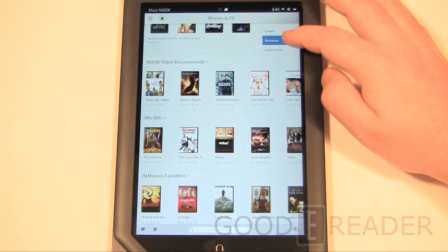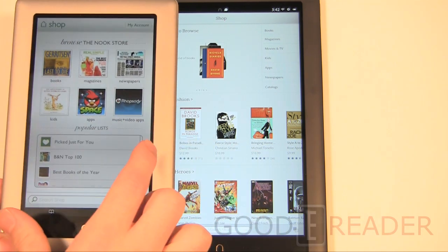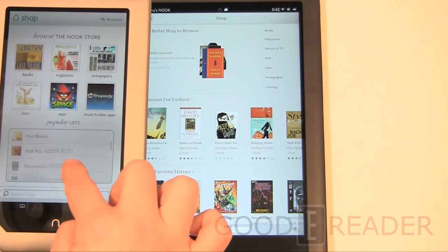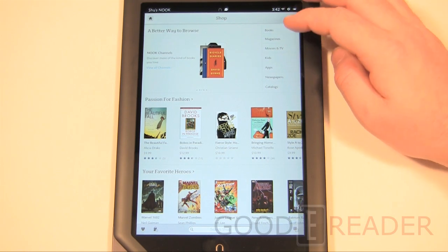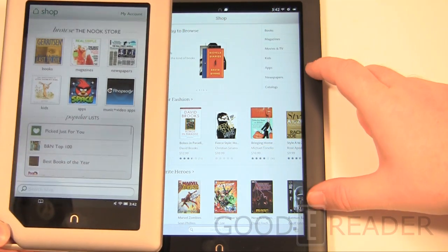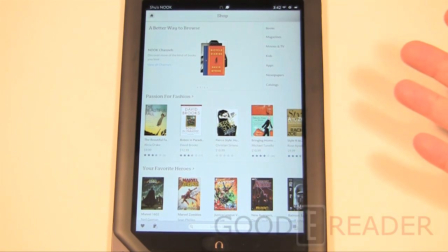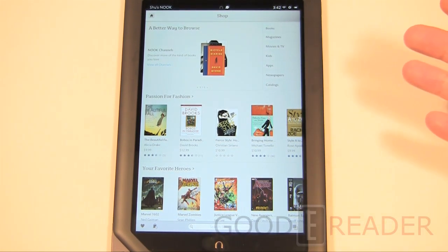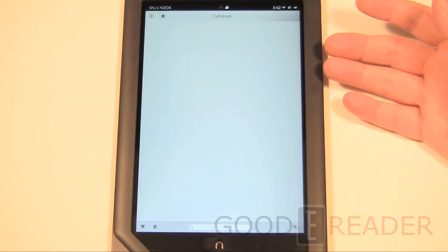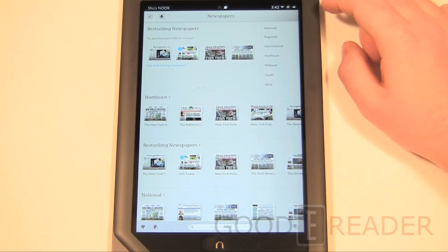We'll show a quick side-by-side of what the old store looked like on the Nook Tablet and Nook Color — you can see the refresh rate difference, and the store interface is drastically different from the Nook HD's store. There have been quite a few upgrades. Stay tuned to our YouTube channel at youtube.com/goodiereader for comparisons. The store has catalogues and newspapers — right now only American papers, though UK residents get UK papers.